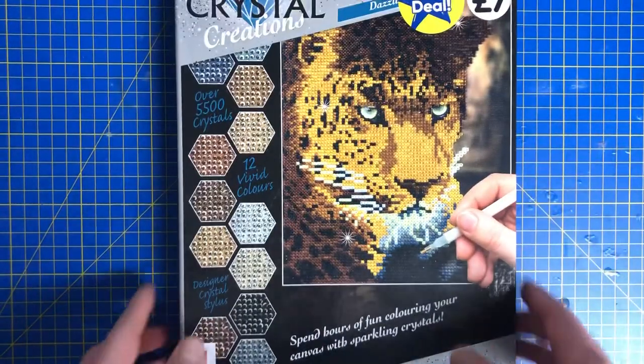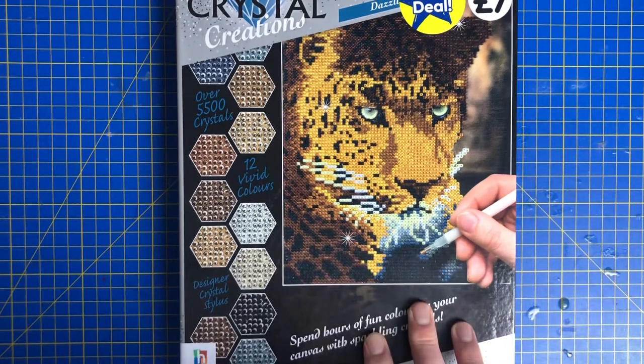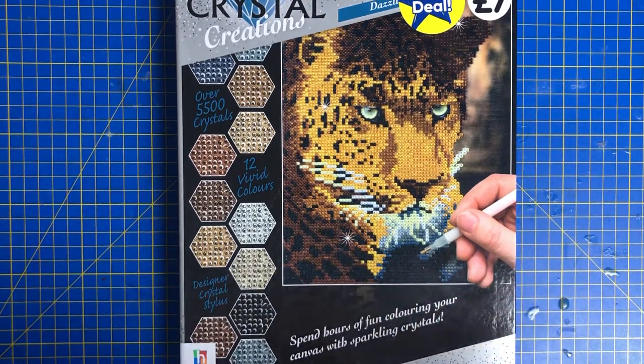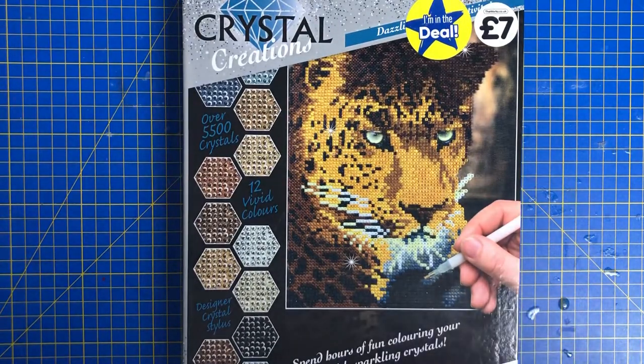This is really, really good. If you want to get it, my advice is you must get it if you see it — order it straight away. These things, I don't know what it is with The Works, but they seem to go and they never come back. I've worked on an owl painting, flower canvases, and they just don't seem to come back. So you need to be quick with these.